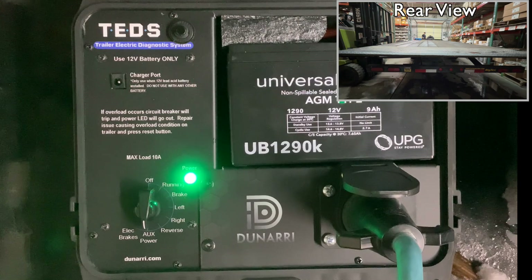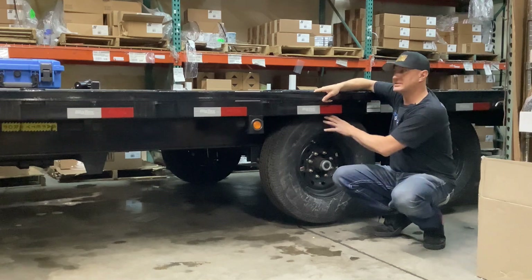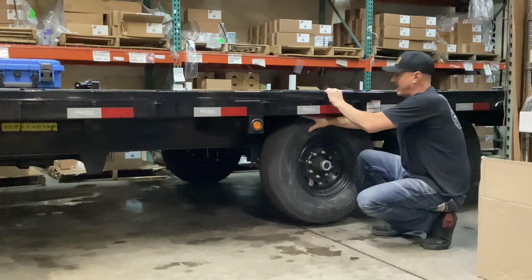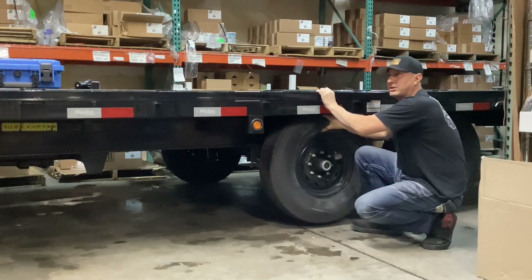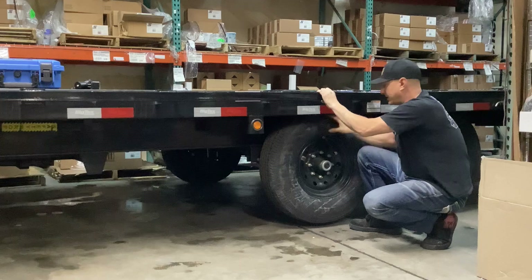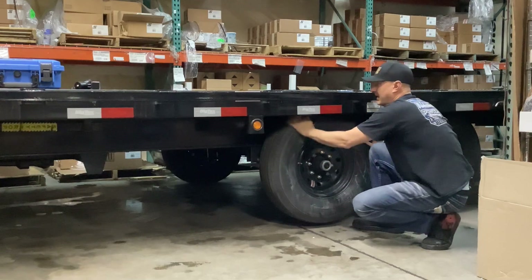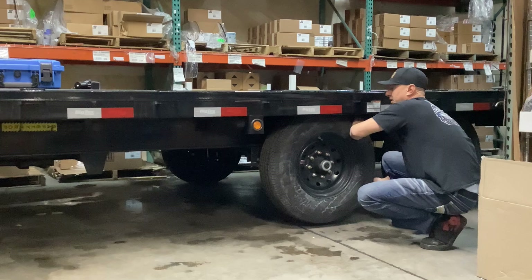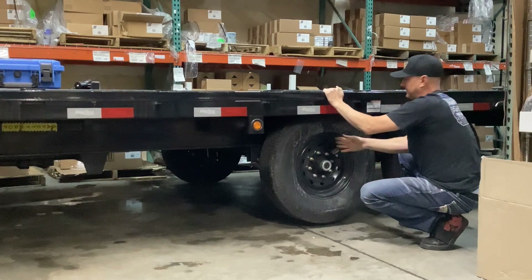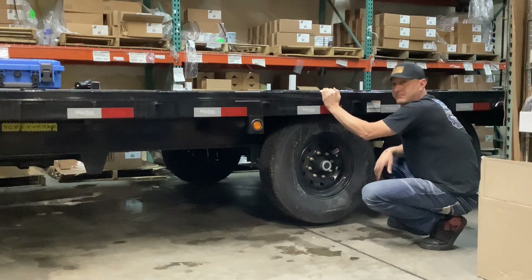Let's show you how to test the brakes using TED's. This Big Tex deck-over is pretty new so the brakes are still tight, but I'm going to spin this wheel and have my assistant switch to electric brakes on the TED's unit. Hit the brakes — the wheel stops! That means the brakes are engaged and working. Turn it off and it's spinning again. Even with a fast spin, hit the brakes and the wheel stops. You can do this part alone, but having an assistant helps. Go through each wheel to test your brakes.